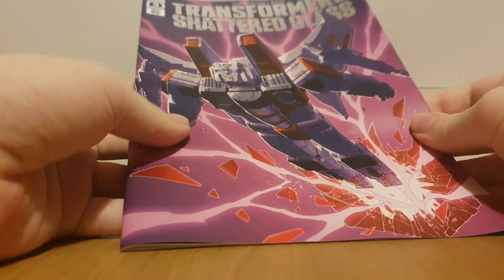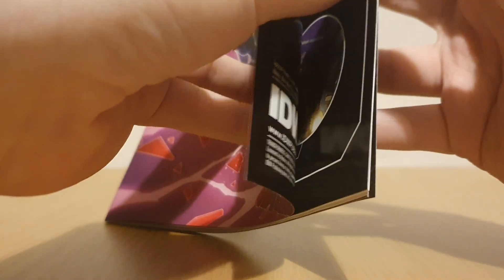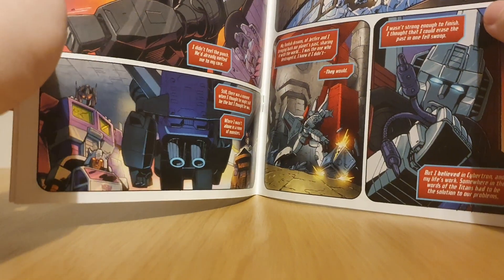Also included, if you buy this from Hasbro Pulse, is a comic! It's really cool. I do have the first five issues which I just bought normally, but I don't have the other five issues yet. Of course we've got Goldbug and Jetfire in there. It's sort of a dark storyline though - I'm not going to spoil it if you haven't read it.